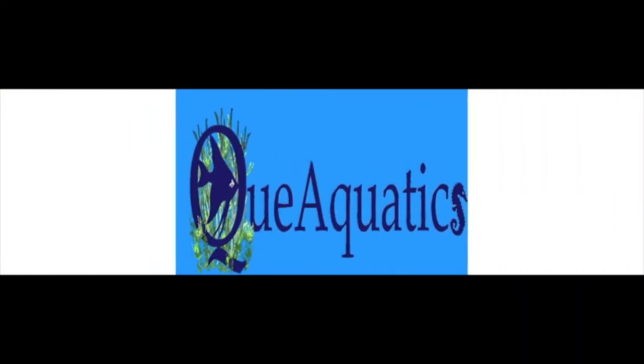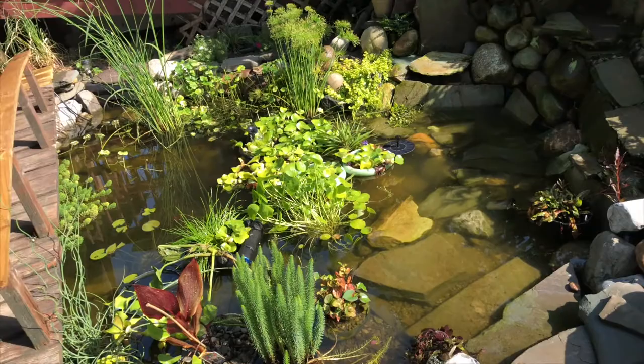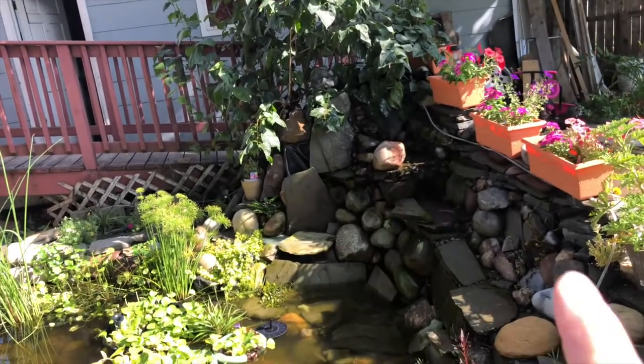Hi everybody, Susan Q here at QAquatics and there's no waterfall right now. I've been having to put a lot of water in here every day, sometimes twice a day, and I'm trying to see if it's evaporation just from the regular waterfall.